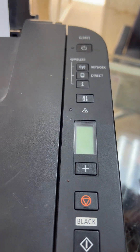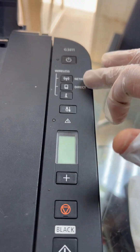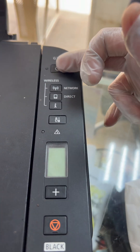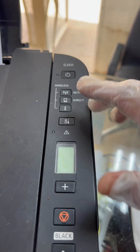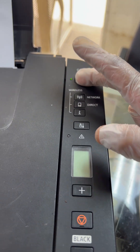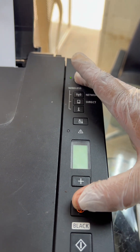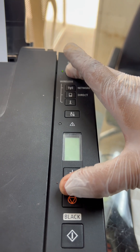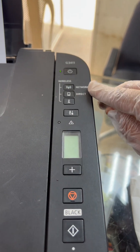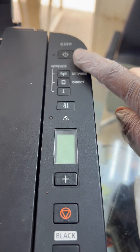Follow the steps carefully and don't damage your printer. It's just a little tricky combination of some buttons. Press and hold the power button to bring the printer into service mode. While holding the power button, simultaneously press the cancel button five times: one, two, three, four, five. Then release the power button.